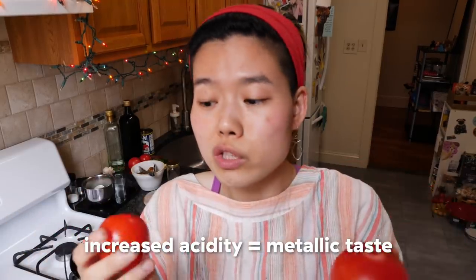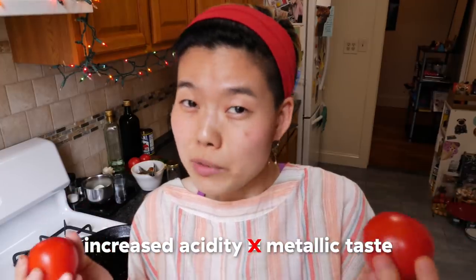Some people think you can't cook anything acidic in cast iron, including tomatoes and tomato sauce — but I'm here to tell you that ain't true. The belief is that because of the increased acidity in tomatoes, they wear away at the cast iron and can corrode it, or that a metallic taste will leach into your food. In my experience, that has not been true.